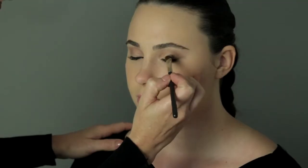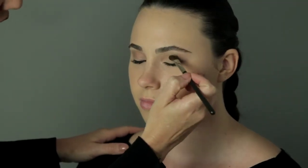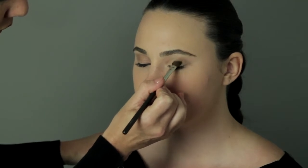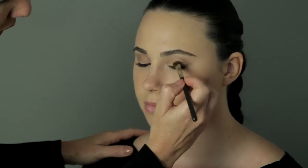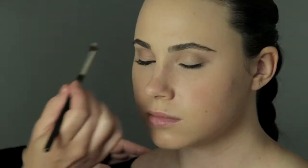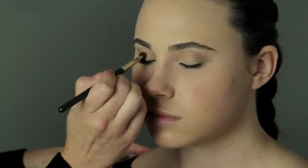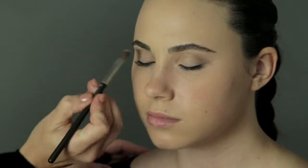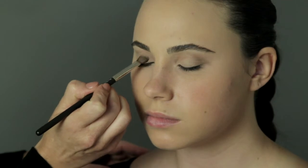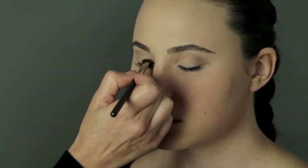The most exciting part about doing a nighttime eye is creating the play between light and shadows. So on Danielle today, we're going to start with a very light shimmery gold right on the lid. I like to make sure that there's a lot of brightness and lightness inside of it, so that when we add depth with our other layers, it really pops. I'm applying the gold only to Danielle's lid, as there will be other layers in the corner of the eye and also in the crease.